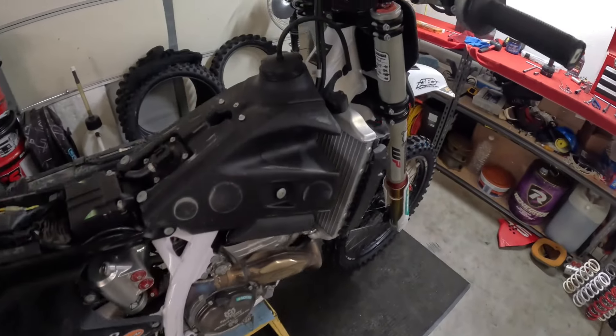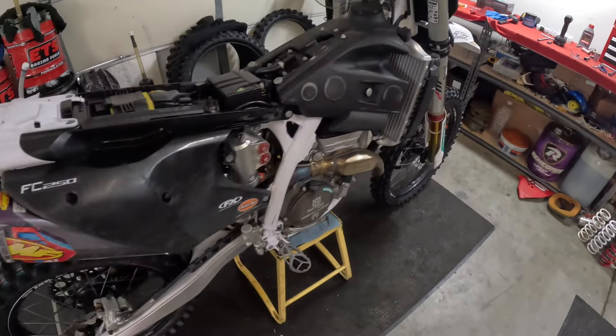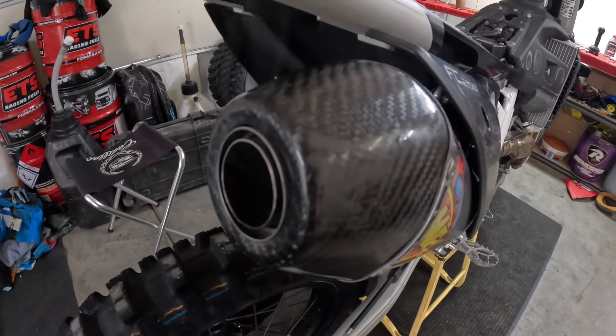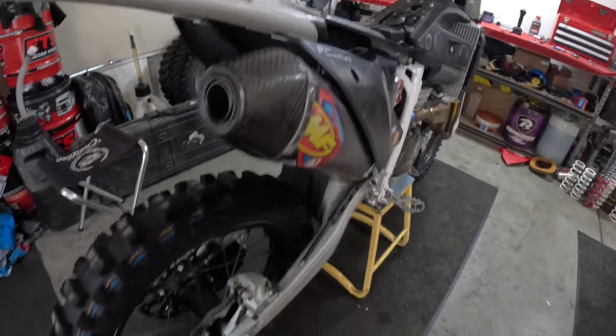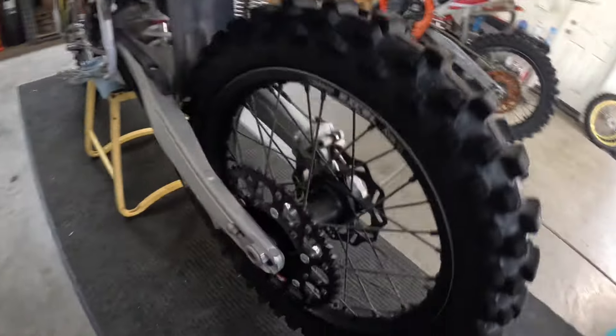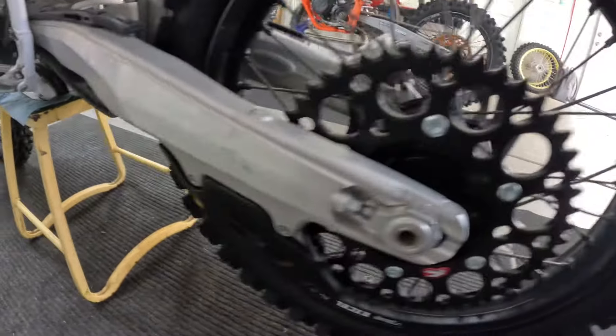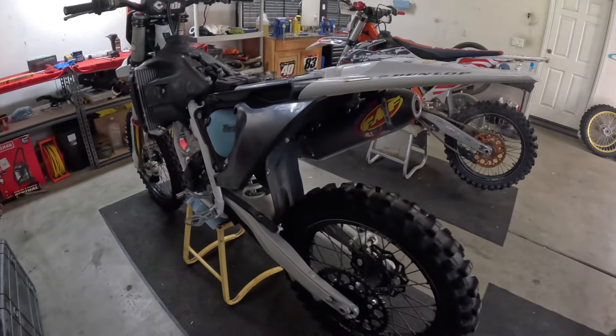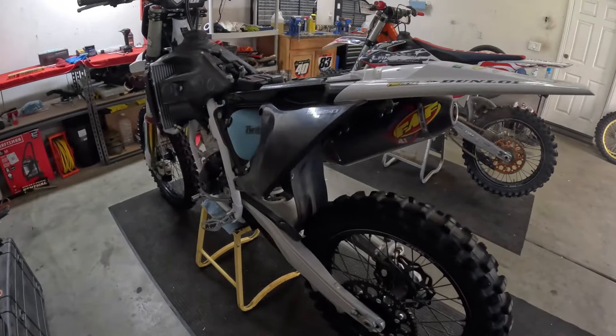Man, this thing sounds super good — nothing like a freshly repacked exhaust. Also got the sprocket on there, the new chain guide. I'm going to do the chain now, button up the rest of the plastics, and we'll be good to go.